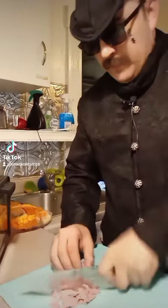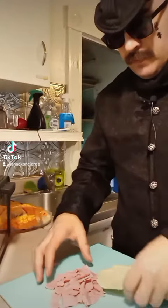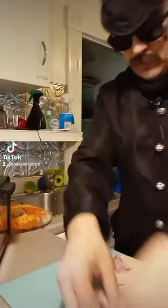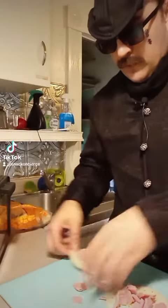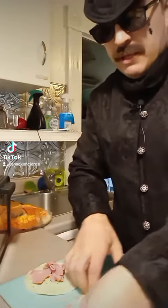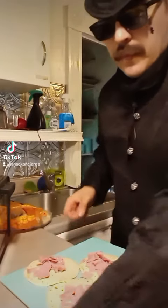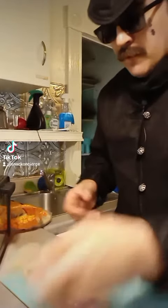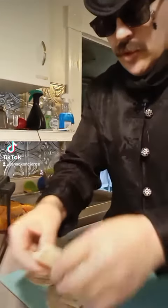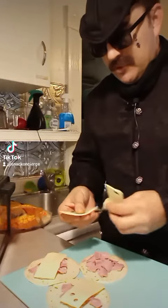I'm just going to do a ham. Place it up real fast. I'm going to do a few of these. I might not even be able to see them all, but I'm going to divvy it like that. And then I'm going to do probably half a slice of Swiss on each one. Oh no, there's some odd numbers, so I guess I'll just have to try this slice.